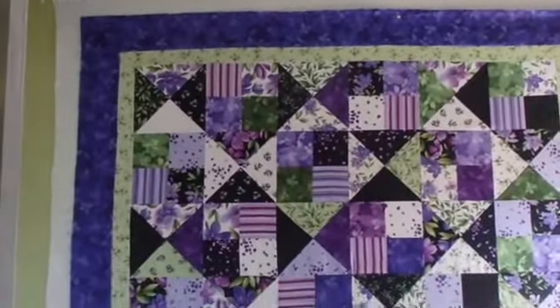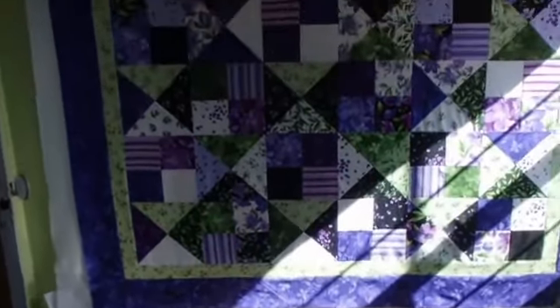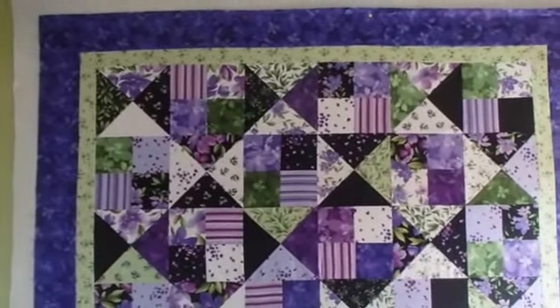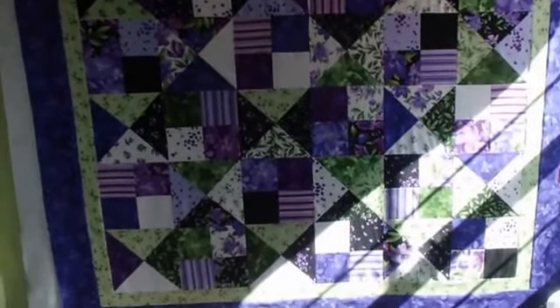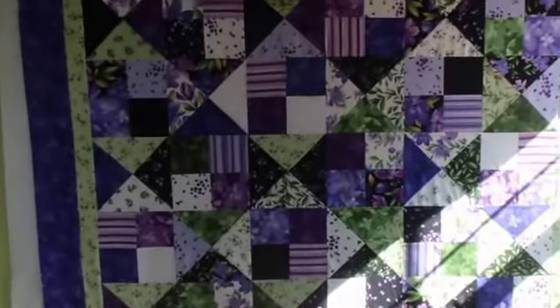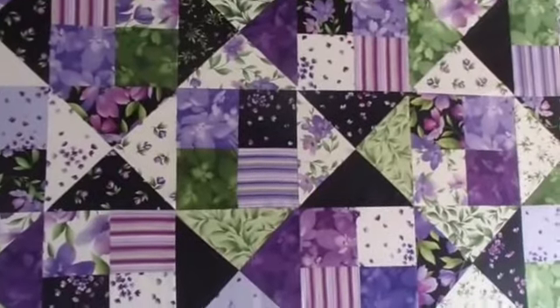I have the entire top put together now and it's hung up on my design wall, which means the sun is coming in there — yay sun! I won't be putting this together for a while because I just used up my last piece of flannel on my camper double slice quilt.